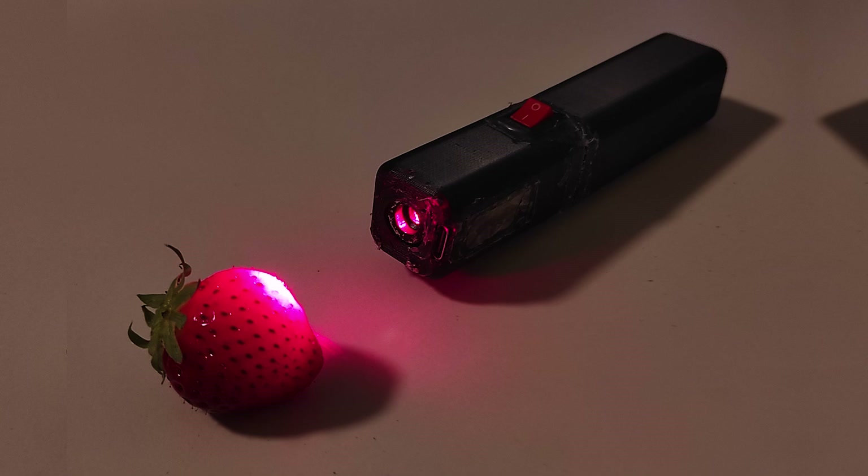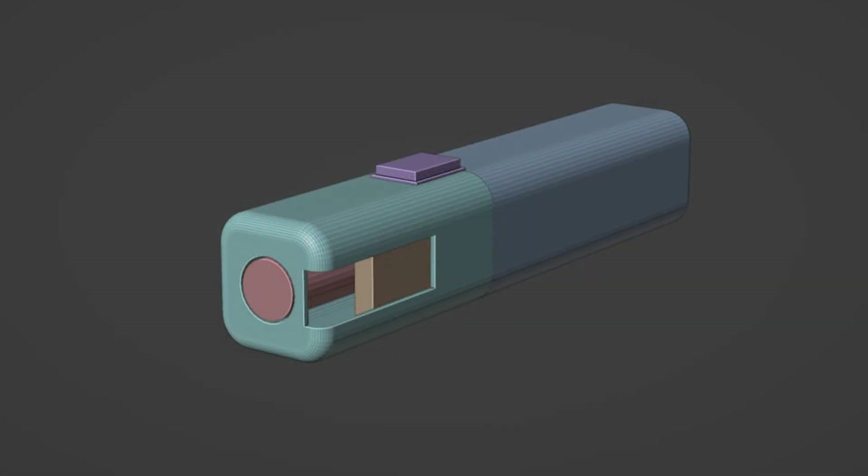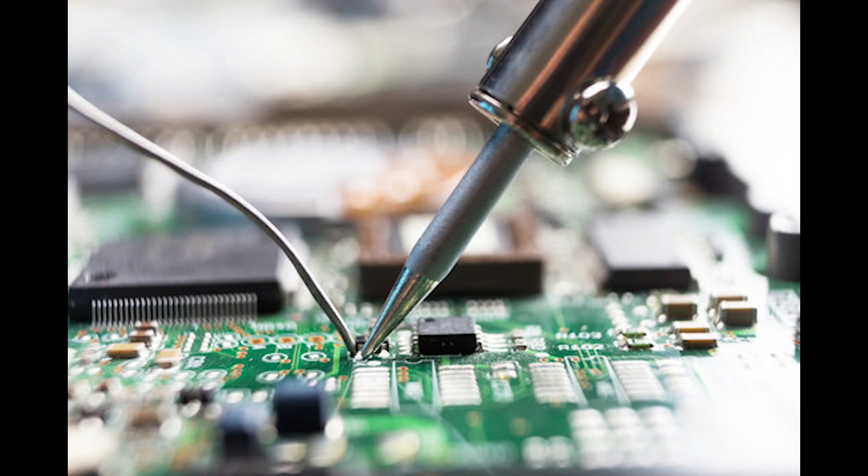I also built a custom laser pointer using a laser module and a 3D printed body I designed in Blender. After soldering everything and assembling the components, I had a more powerful and customizable laser than most store-bought ones.